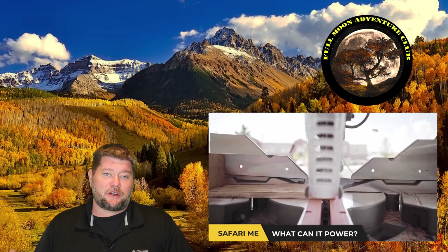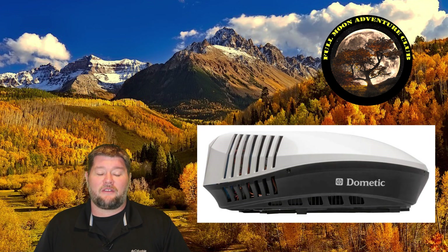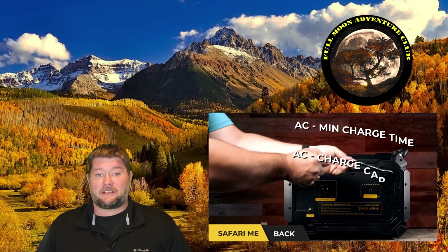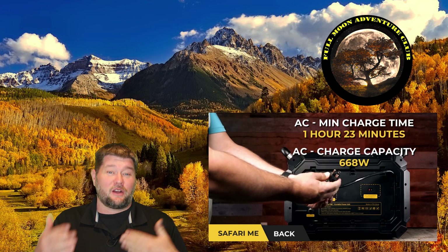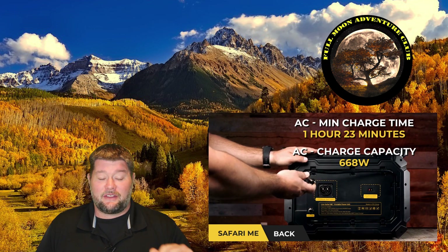What we're going to be testing today is putting it up against a Dometic 15,000 BTU RV air conditioner and we're going to see how long it'll run that. I thought that'd be a fun test. If you'd like to see the full review and some other specs, I'll put a card up top so that it goes into detail about all the specs on the unit. Today we're just testing the air conditioner.